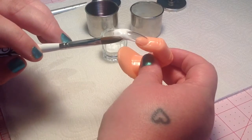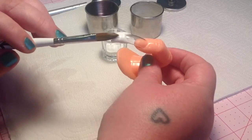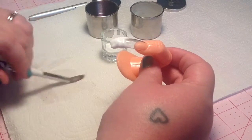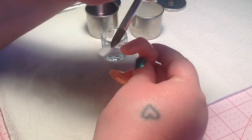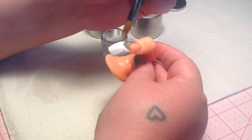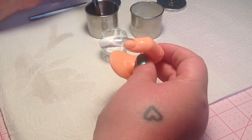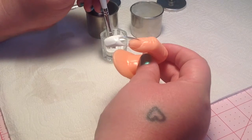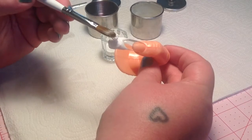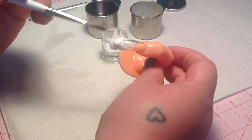If you guys are interested in purchasing this brush, I'm going to link the website down below for the Born Pretty Store. I also have a coupon that the company was nice enough to give me to share with you guys. There is a 10% off coupon.